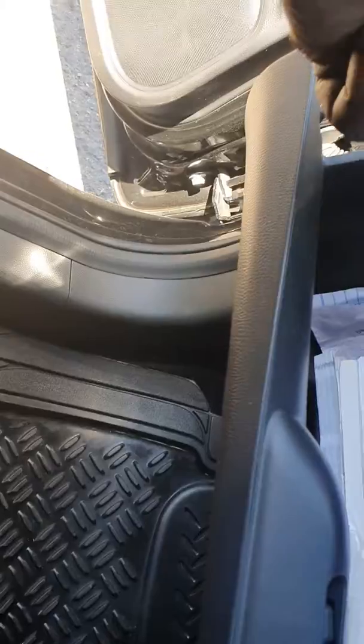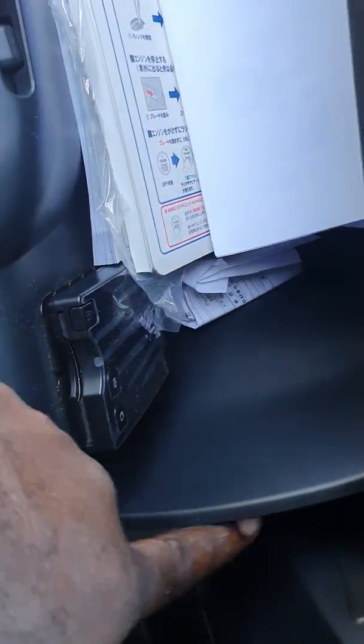We're going to change our cabin air filter, which is located inside under the glove compartment. To access it, you're going to pull these two tabs — one right here, one right here — then pull it down and pull out, and you'll see your cabin air filter.